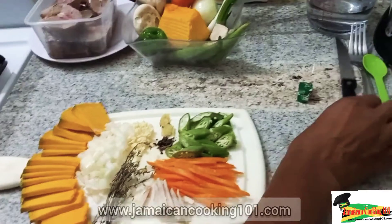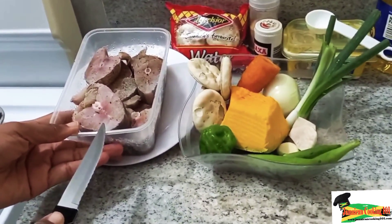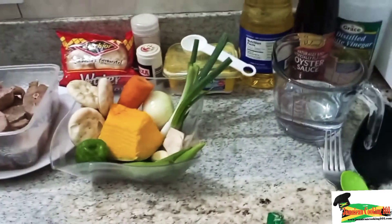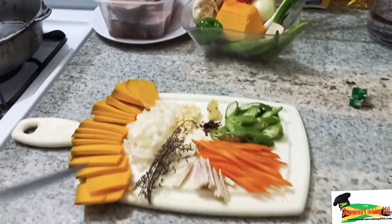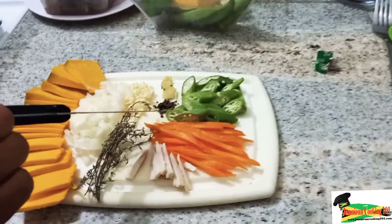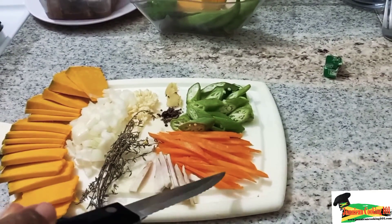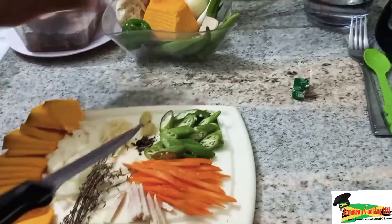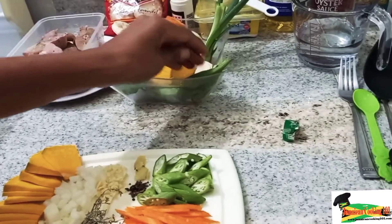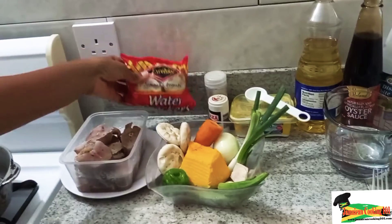Let us look at the ingredients we have here. We have pre-prepared our seasoned fish, a bowl of vegetables — in particular pumpkin, some chopped onions, garlic, ginger, crushed pimento, thyme, cocoa, carrots, and okra. This is what the whole okra looks like; in some Caribbean islands we call it ladies finger.